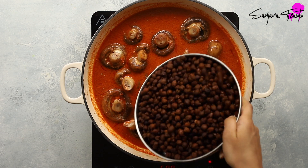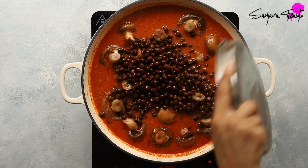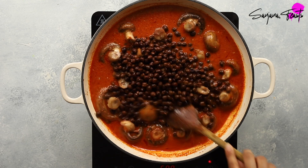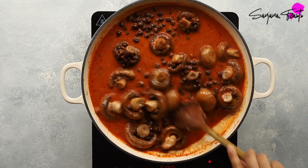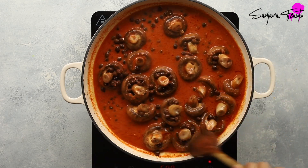Add in cooked black chickpeas. I'm using tinned because they're super convenient and I always have them in the cupboard. The chunky mushrooms and chickpeas do a fine job in giving the dish fabulous bite and protein.